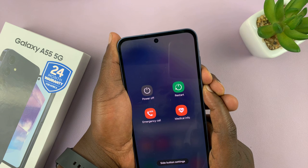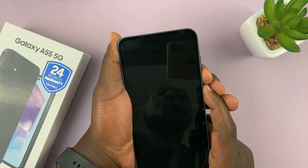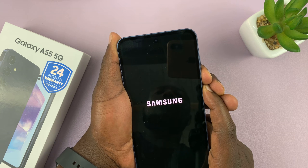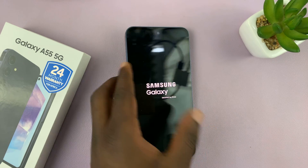Just ignore any prompts and keep holding. The screen goes black — wait for the Samsung logo. There you go. Now you can release and allow the phone to boot back up.